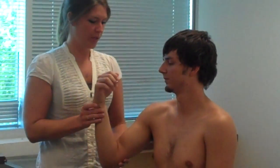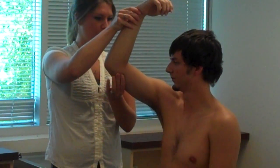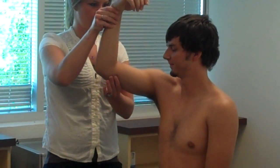Alright, Ryan, so what I'm going to do is — you can look — when you feel your arm move up, you're going to say 'up.' And when you feel it move down, you're going to say 'down.' So what's this? Up. Down.